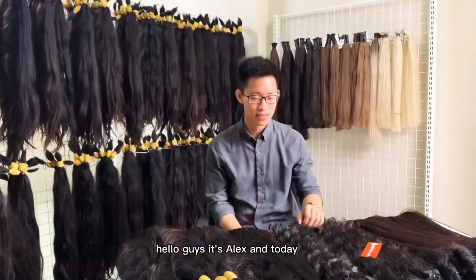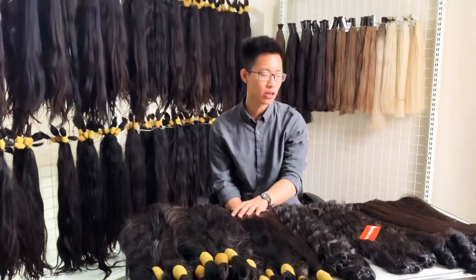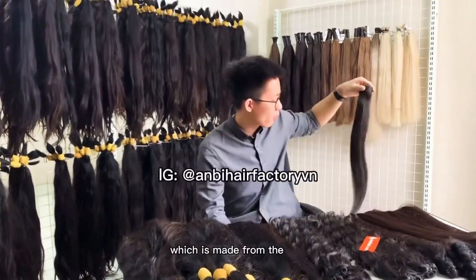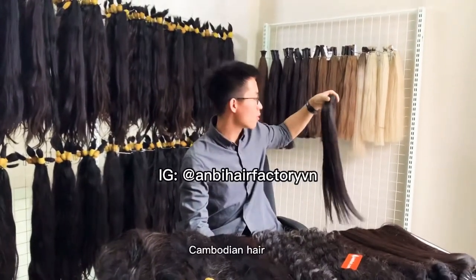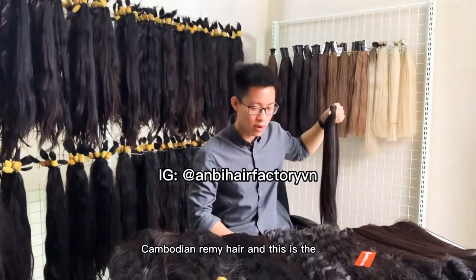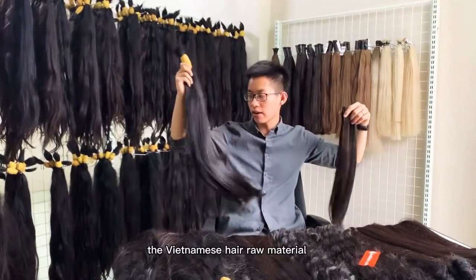Hello guys, this is Alex and today I will show you the difference between the bold shape bundle, which is made from the Cambodian hair, Cambodian Remy hair, and this is the Vietnamese hair raw material.